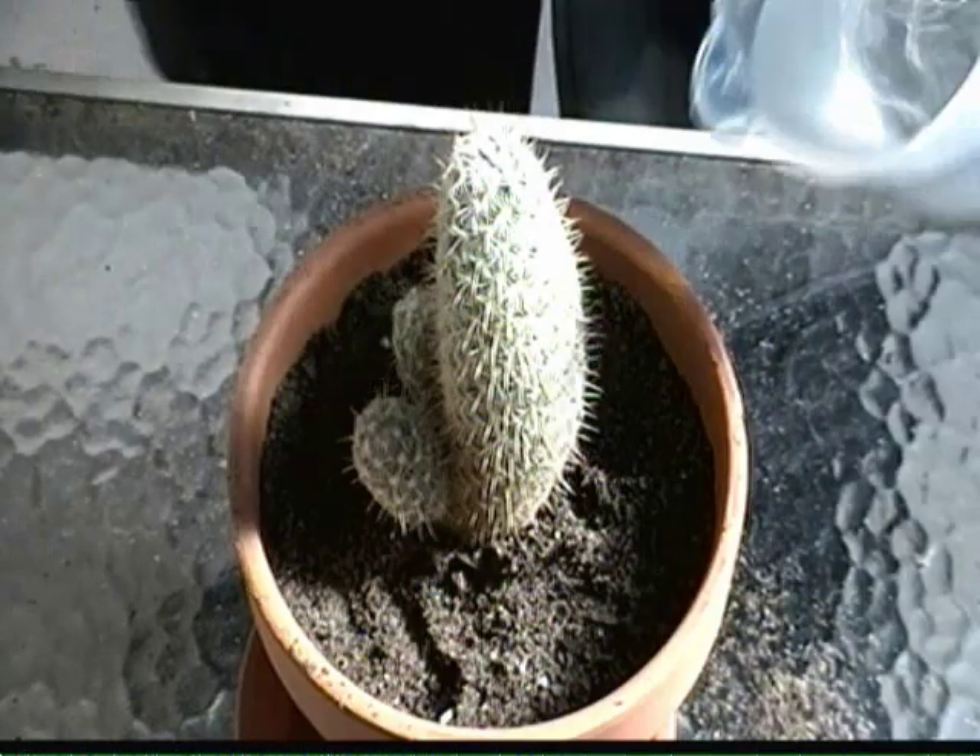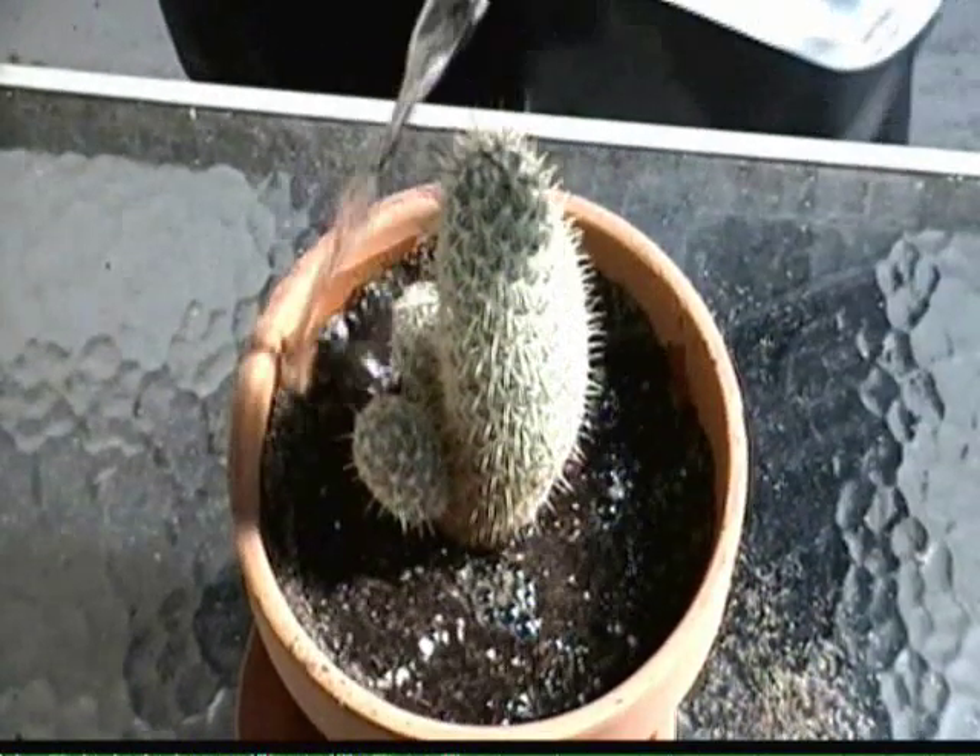And now, onto the water! You're gonna add a small amount of water to the soil just to make it damp. Don't go nuts on the water, because cacti don't need a lot of water — only about a teaspoon a week. So don't go nuts on the water!